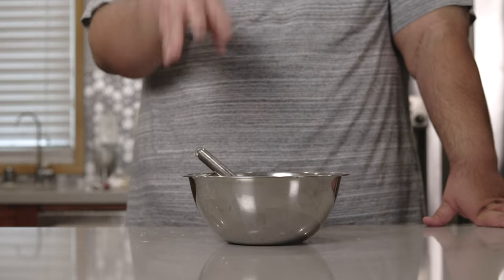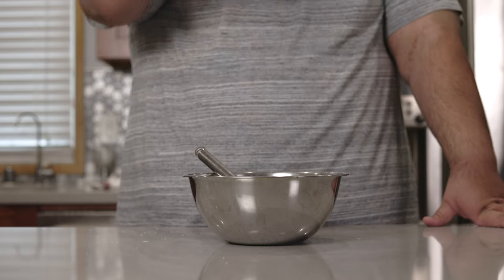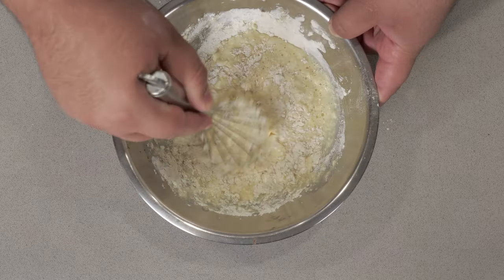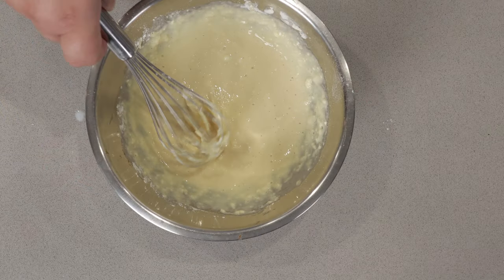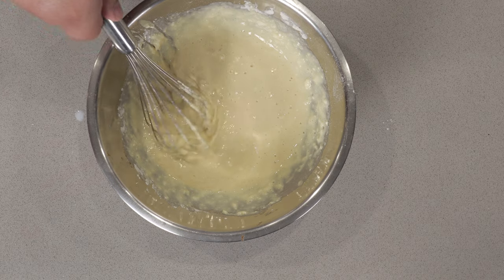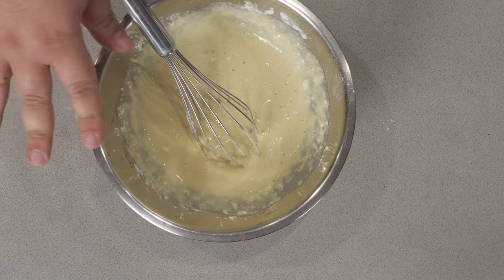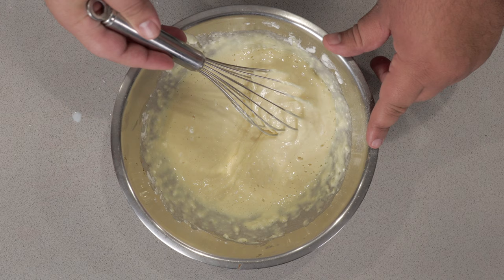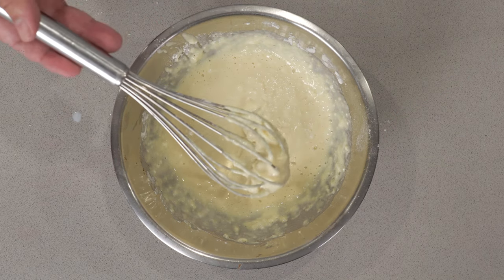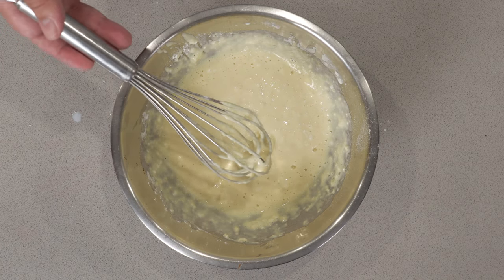Now listen carefully — just mix it until everything's combined. Don't over-mix. There, it's just come together. We don't want to over-mix it, otherwise it'll get tough and glutinous — you don't want that in funnel cake. Here's the consistency you want: dig in your whisk, lift it up, and if it comes off in little chunks like that, that's the consistency you want.